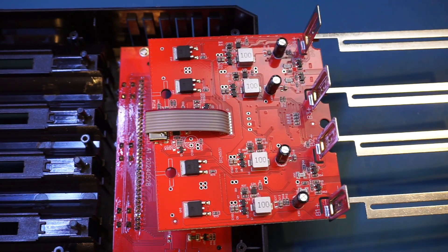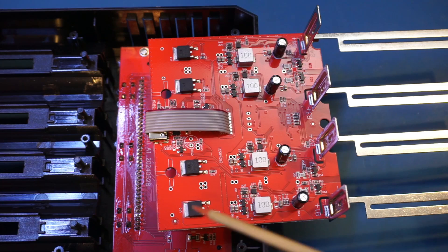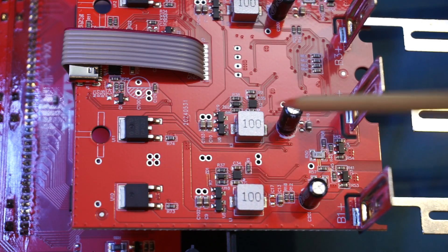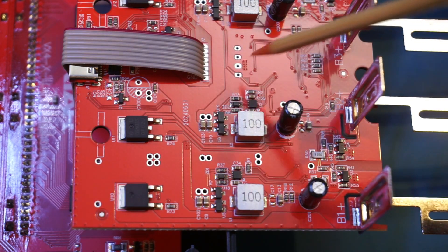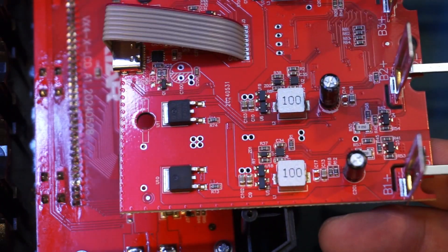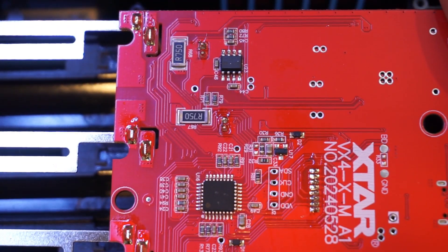Flipping over the main board, on the main component side you can see we essentially have four sections of similar circuitry — that's because we have four channels. Each one has this 09N03S MOSFET, which is an N-channel MOSFET with a maximum 30A drain-to-source current. Within each section we have a 100 microhenry inductor and an electrolytic capacitor. There's also a chip marked BD2L00 — probably some sort of op-amp — which during discharge would be detecting the voltage across the battery and controlling the current flowing through. The current sensing resistors on the other side are marked R750, which are 750mΩ resistors.